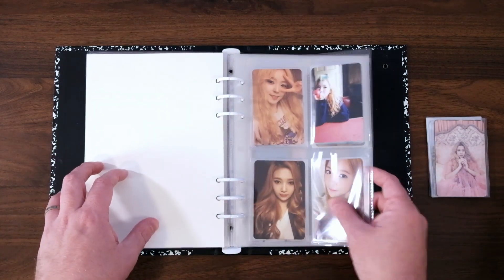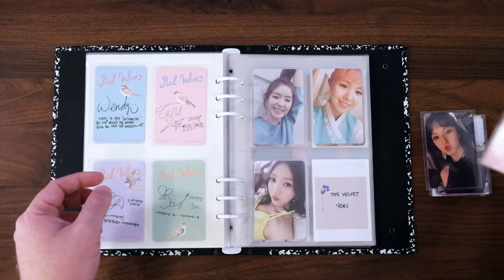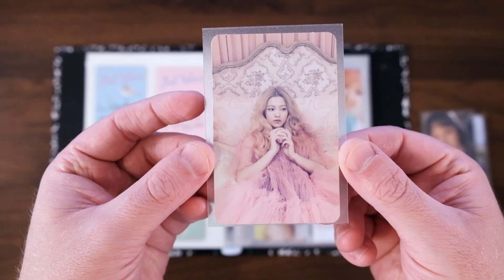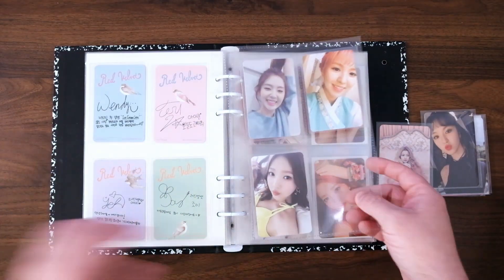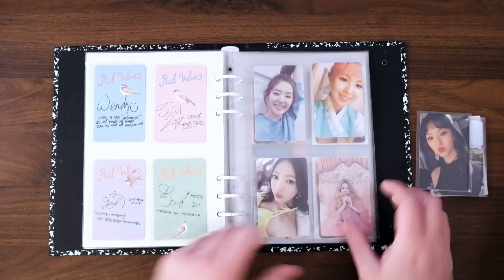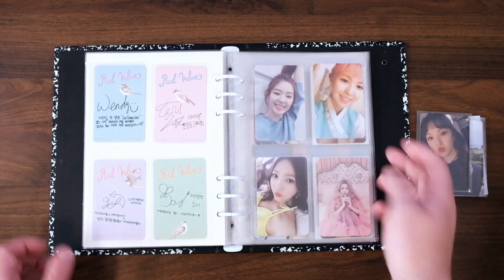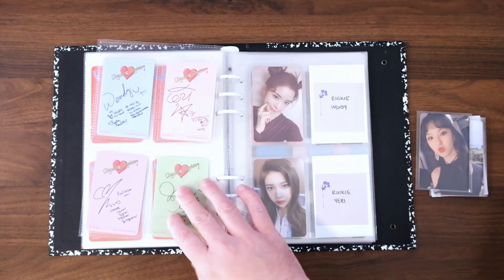Now we have a few Red Velvet things. For starters, we are finishing up our set for The Velvet. This is Yeri's The Velvet card — very untraditional. Yeri tends to sometimes not do selfies more so than other members, but this is a particularly non-selfie card. This almost feels like a concept card — like this could have been an image in the album, especially compared to the other members.